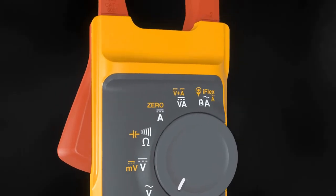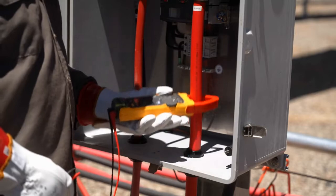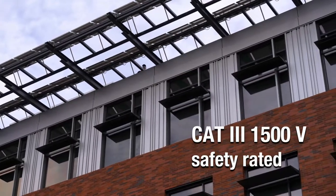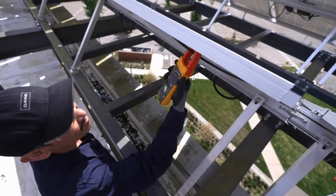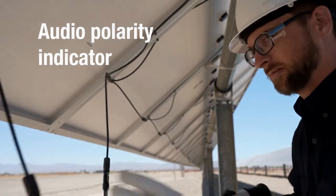Designed for higher voltage applications, the Fluke 393 FC clamp meter and test leads provide enhanced safety for you and your team in CAT 3 environments like solar installations. The audio polarity indicator enables you to ensure PV panels are installed correctly.